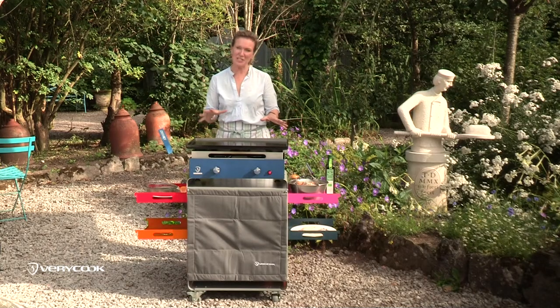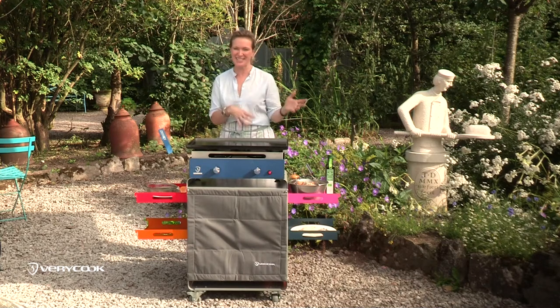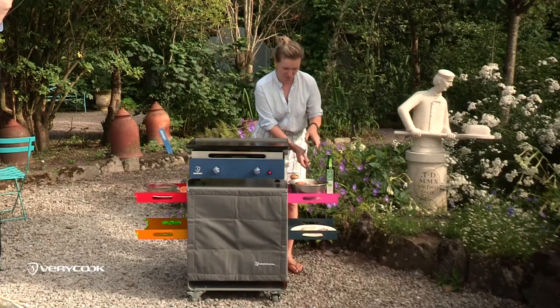The great thing about the planter grill is that as well as cooking the traditional barbecue things like steaks and burgers, you can also cook things that are a little bit more tricky to cook on a barbecue, like seafood. I've got delicious mackerel, prawns, and squid. First, I'm going to put the prawns on to cook.